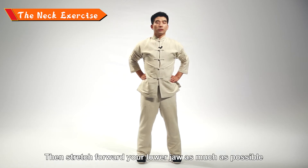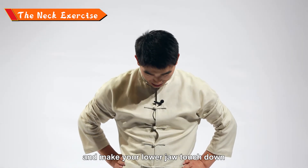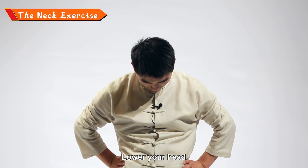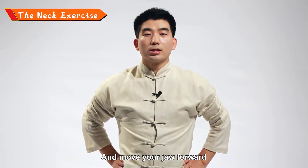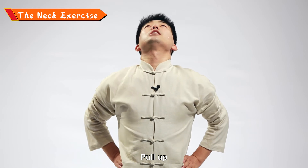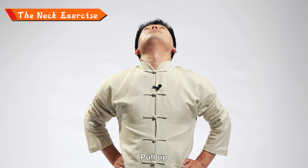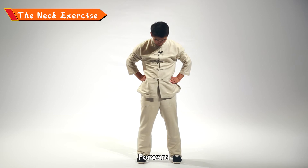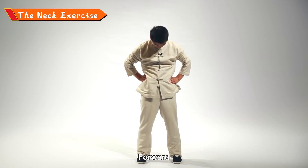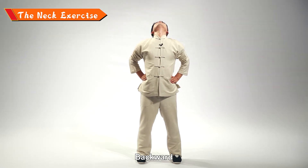Return to normal, then stretch your lower jaw forward as much as possible, lowering your head and moving your jaw forward. Then pull back. This is the forward and backward move. Forward — then backward — then return.